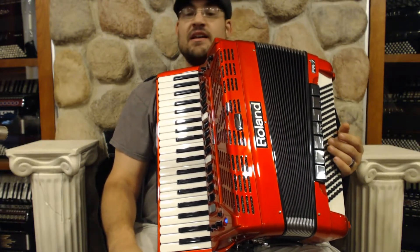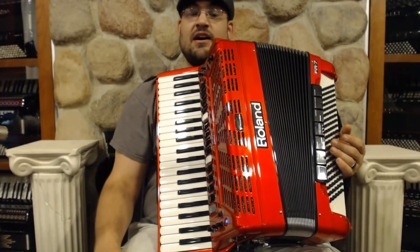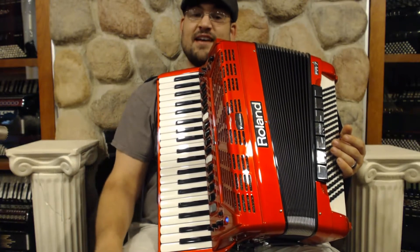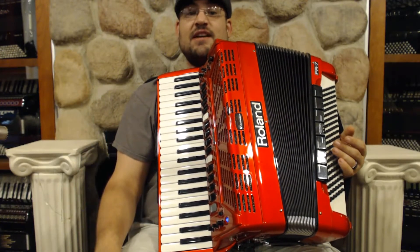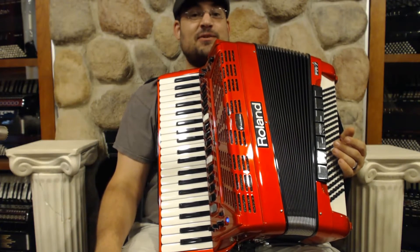The FR7 feels great — it's a fun instrument to play. And since it's the original, it comes at a little bit of a lower price tag than the new ones, so you get a great discount for a still very powerful instrument. I'll play a few songs so you can hear what it sounds like.